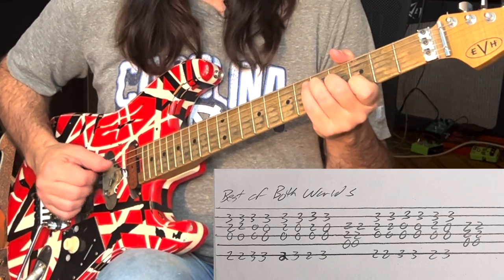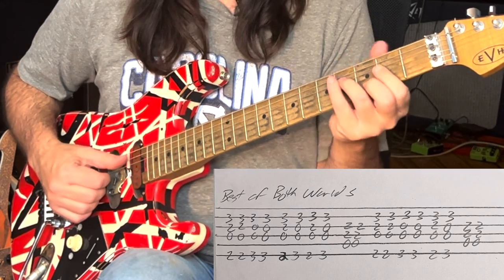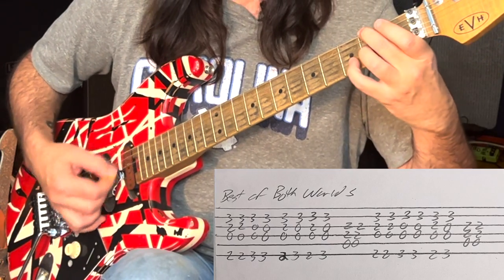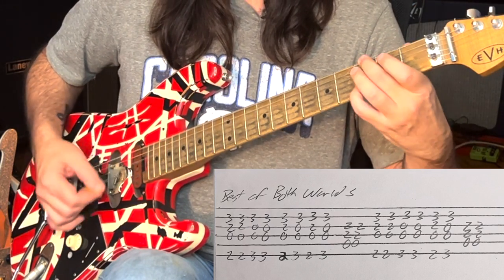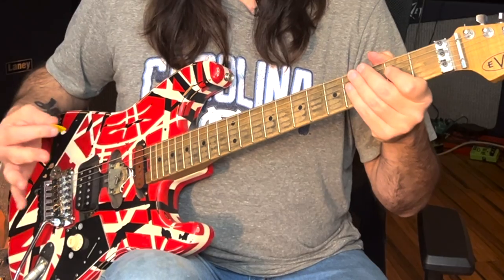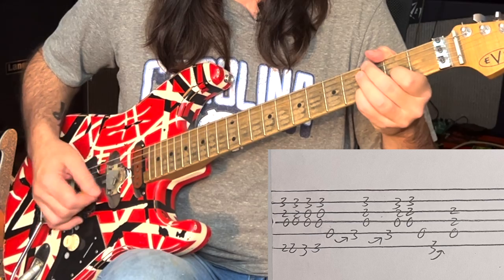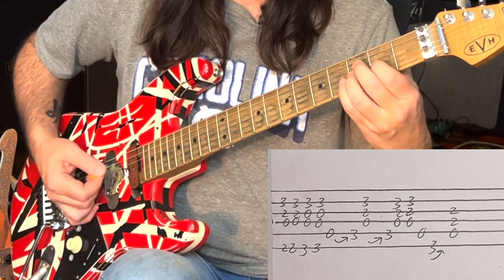Then the song goes into a G, a D, and an A with an A pedal tone. So once again, the beginning is this D with the F sharp to a G, to an A. Now if you're wondering what he does on that turnaround during the verses, he goes from a B to a C to a D chord.